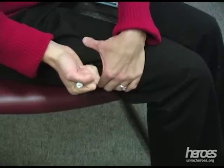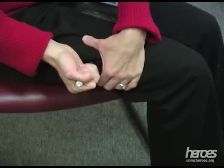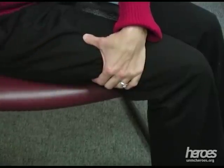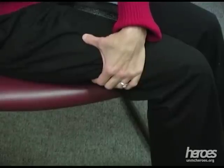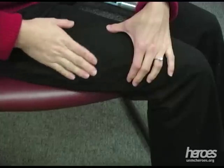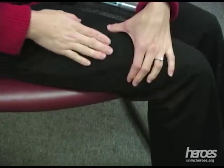Hold the auto-injector in place for at least 10 seconds to allow the injection to finish. Remove the auto-injector and massage the site for several seconds. Place the first auto-injector in a safe place away from you or the patient.